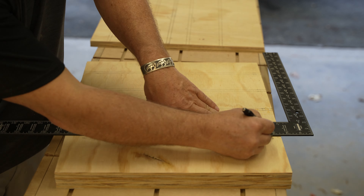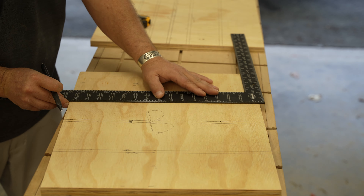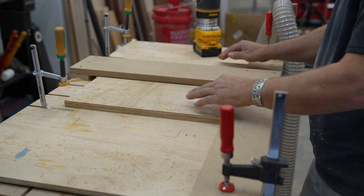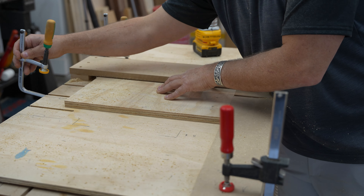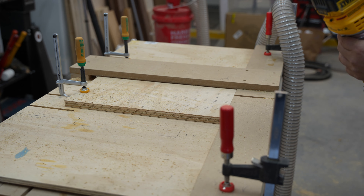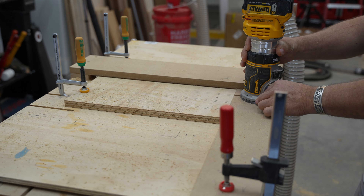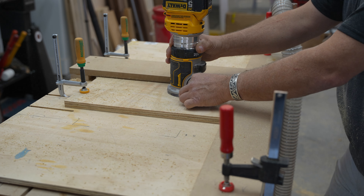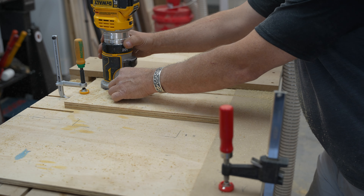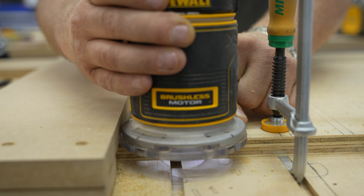I thought the best way to cut the dados would be to lay them out, then clamp a straight edge to them and route each individual dado. I quickly realized this was going to take forever, and having just watched a Pask Makes video, I decided to try out a jig he used to cut steel. I made a couple modifications and was ready to start cutting. This jig allows me to just line up the cut line, clamp the work piece, and make the cut.